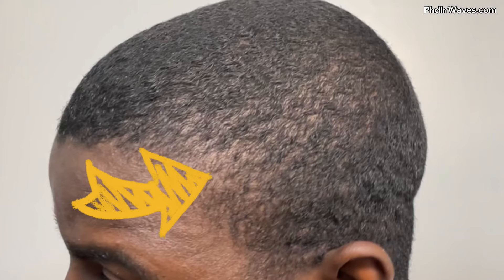Another benefit to wolfing is that it fills in light areas. I get a lot of questions from people saying they can't get waves on their sides. The thing about the sides of your head — especially around the temple area — is that the hair just grows in lighter and less dense compared to the top of your head. A lot of wavers get waves on the top of their head a lot faster because the sides just grow in slower and thinner.